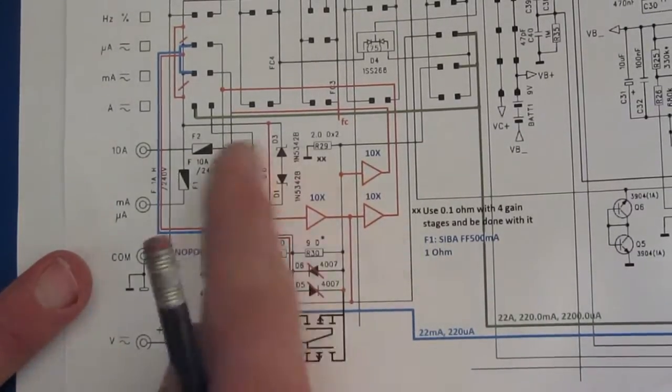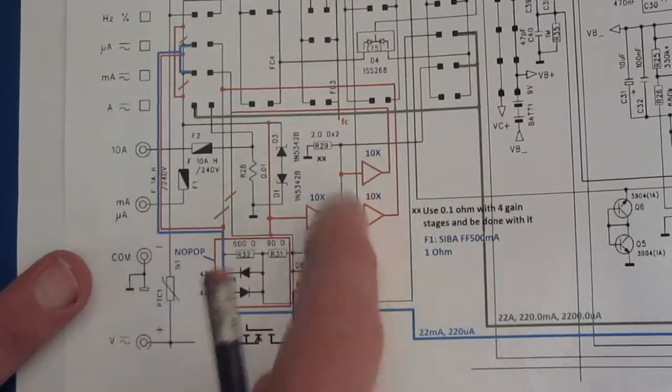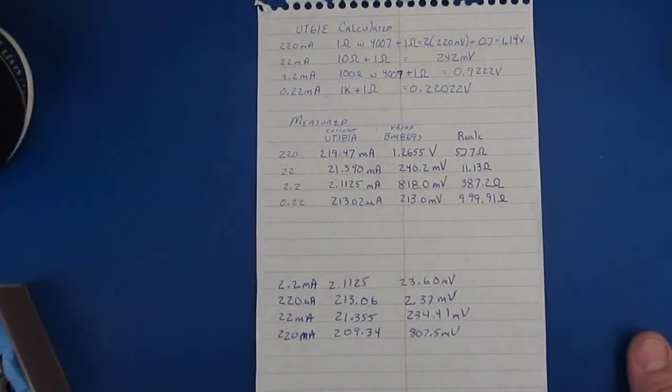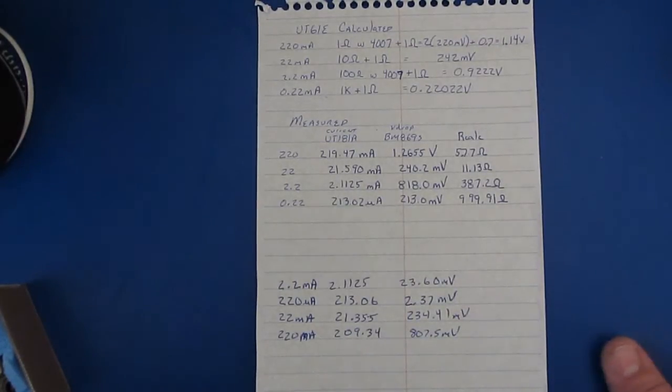The problem with this is there just isn't enough room to go in and add one more amplifier. So if you're wanting to improve the burden voltage of a meter, probably the best thing you could do is do it with an external amplifier and a shunt.